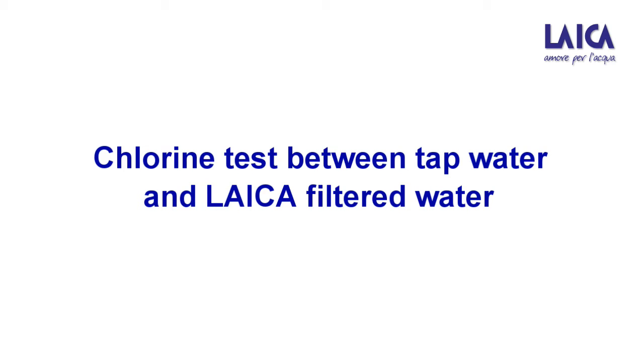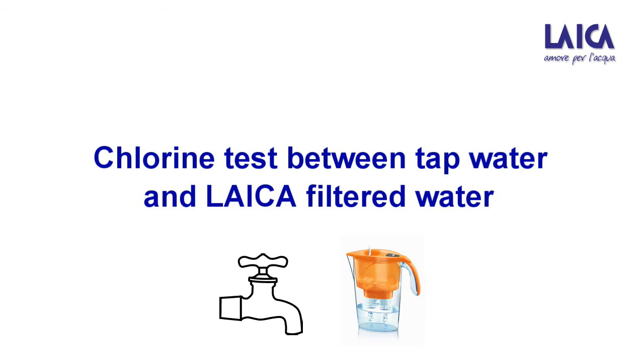Today, we are going to do a chlorine test experiment between tap water and Leikon filter water.